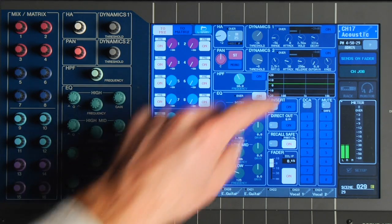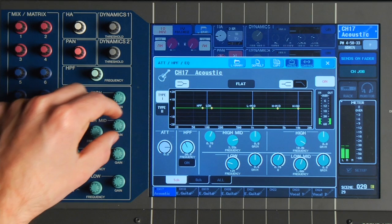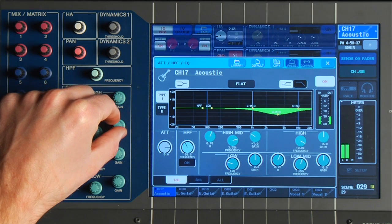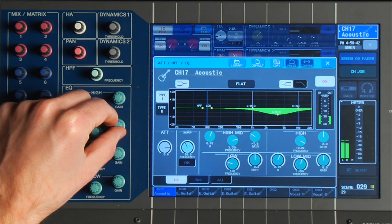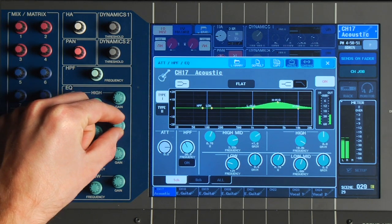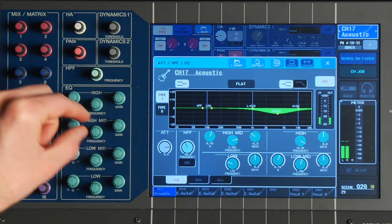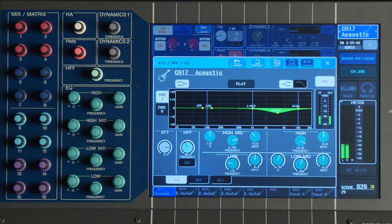The first thing we'll do is work on the EQ a little bit. We'll grab the EQ and start in our mid-highs and take some of this away. Now you hear, in this part of the song, the guitar player is really just playing hard, so it's really harsh if I leave this in. So we'll probably take some of that out. Now we don't want to overdo it, because when he's playing soft, you're missing that.